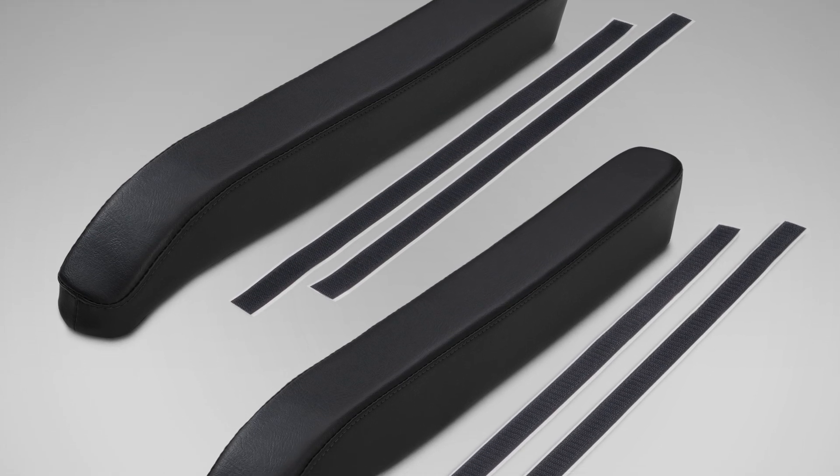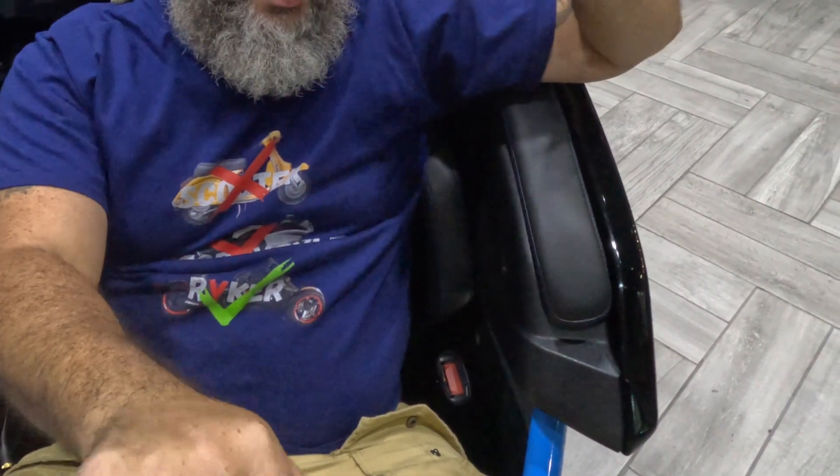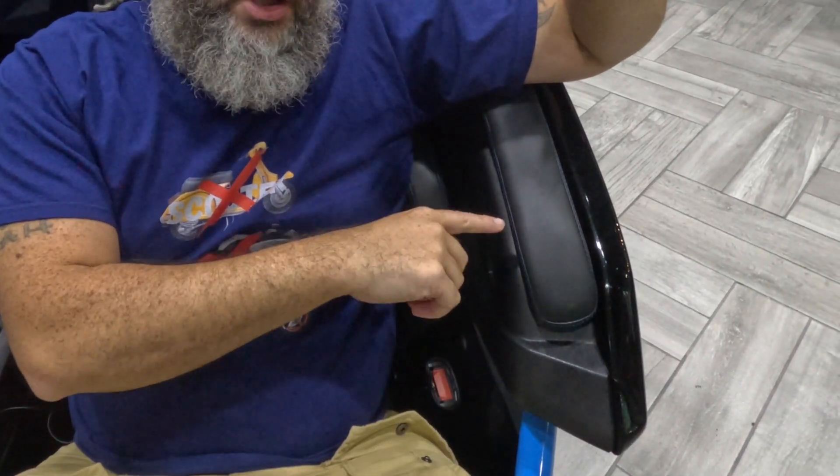They mount with dual velcro adhesive strips for easy installation and removal. Marine grade vinyl for durability, fade prevention, and cold crack control.